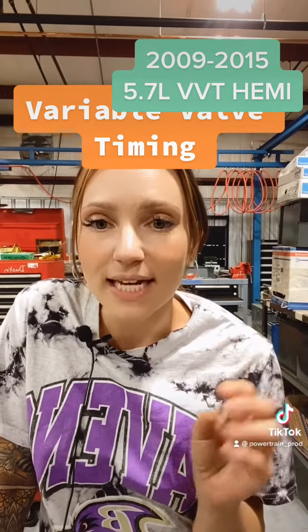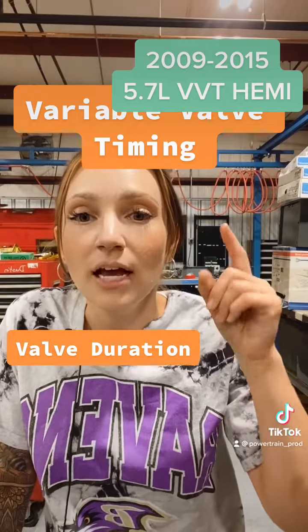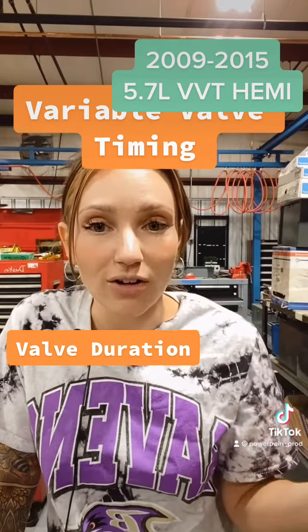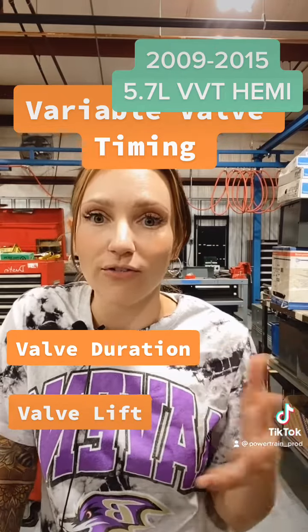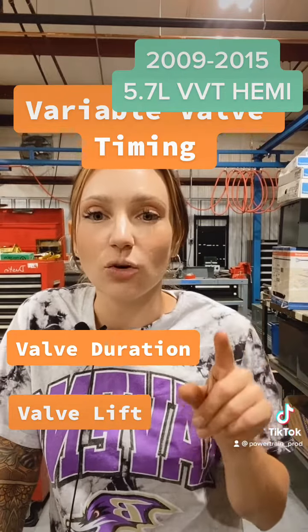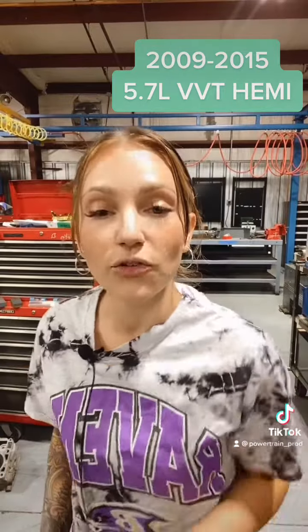The valve lift event is defined by one of three things. The first is your actual valve duration — how long the valve is open. The second is your valve lift, which is how far the valve opens. And the third is your valve timing, which is when your valve is open.